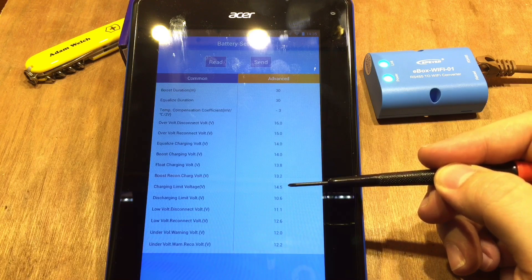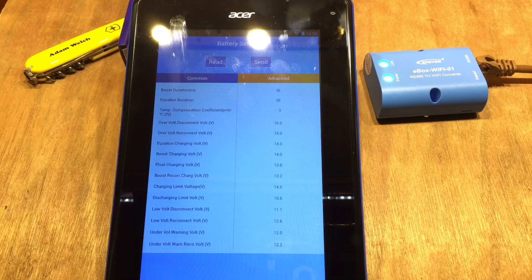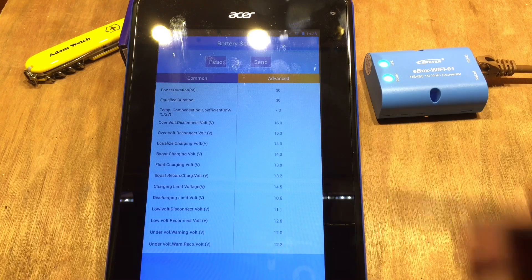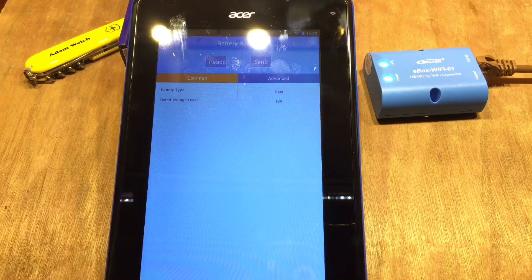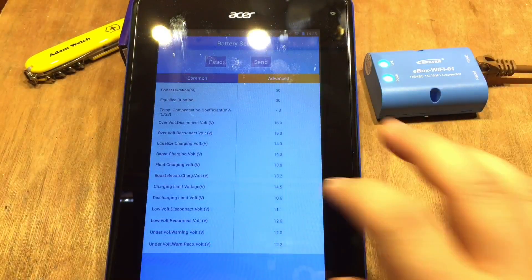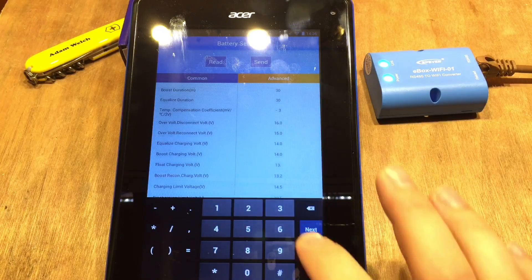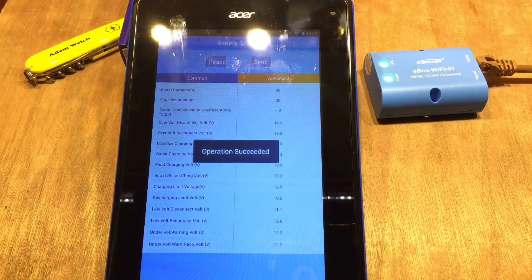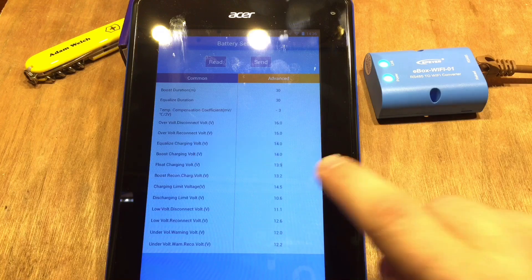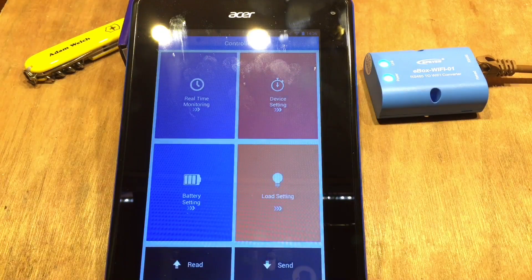Charging limit is 14.5 volts — all the settings I configured in a previous video using my cheap RS-485 cable are showing up here, which is handy. And we can actually change values: I changed the float voltage to 13.9 volts and sent it, and that's now the setting on the solar charge controller.